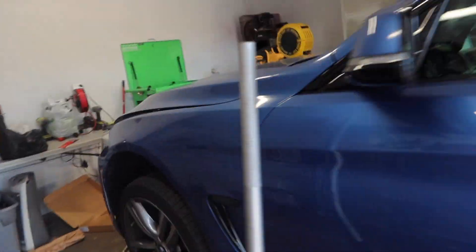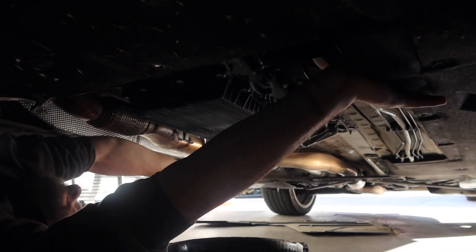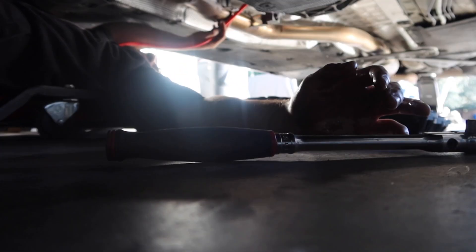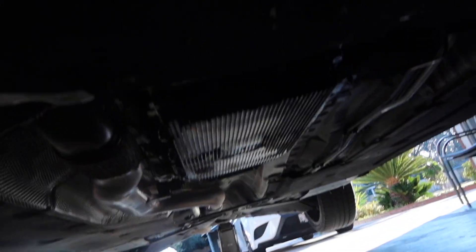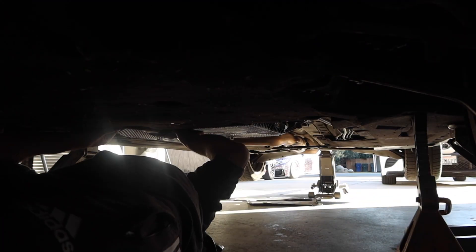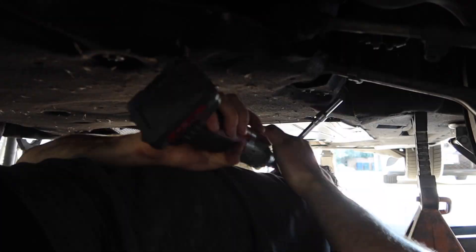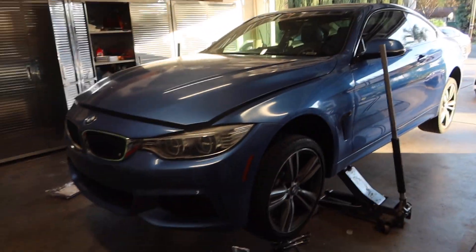Let's go ahead and fill it up. All right guys, we got everything back in there — oil is finally back in. I'm gonna throw those covers back on and this car should be good to go. All right, we're done with the car, we're gonna go ahead and drop it now.